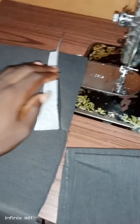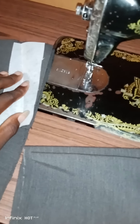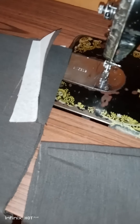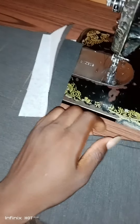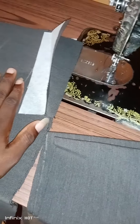Hello everyone, once again thanks for watching this video. You are welcome to my channel. We are here to learn about how to fix the side pocket of a trouser — a side pocket. So without wasting time, let's get started.